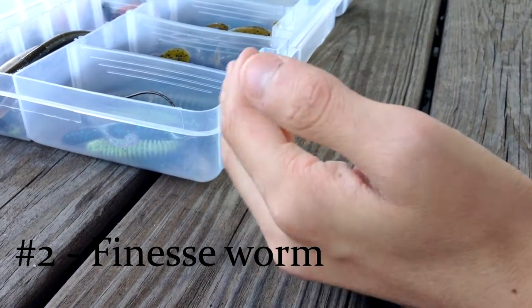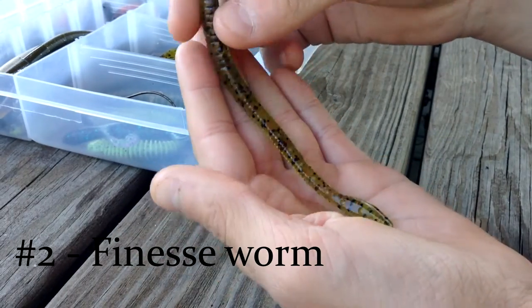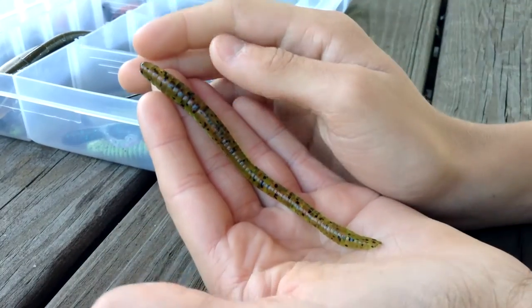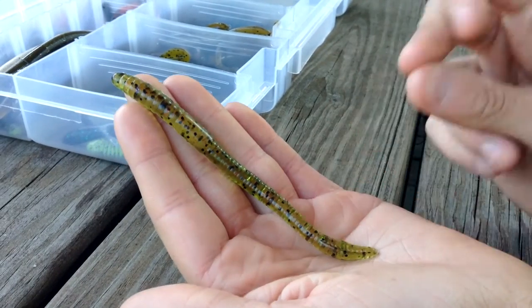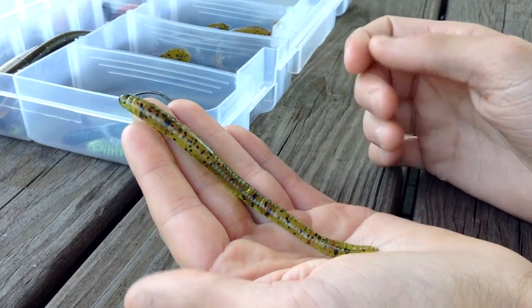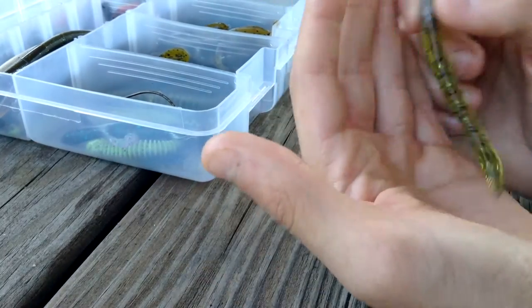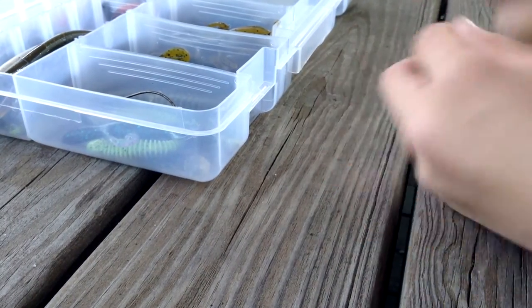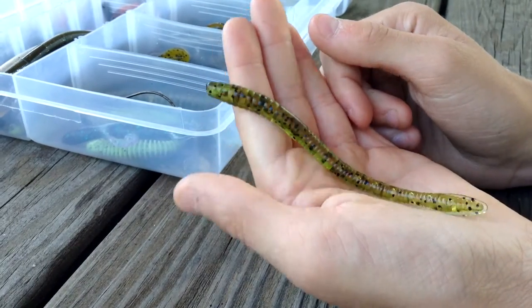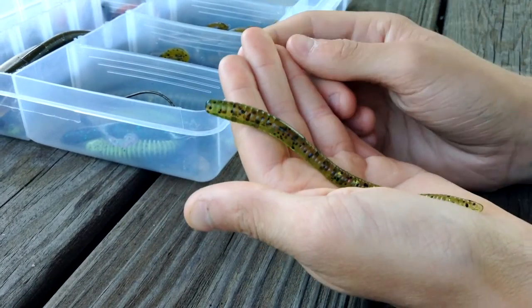Number two on my list has to be the Finesse Worm. The Finesse Worm is a very versatile bait — there's a bunch of different kinds. I believe this one is Cabin Creek Baits; I got it in a Mystery Tackle Box. They have a wide variety of ways to fish it: you can fish it on a drop shot, weightless Texas rigged, or on a Carolina rig.